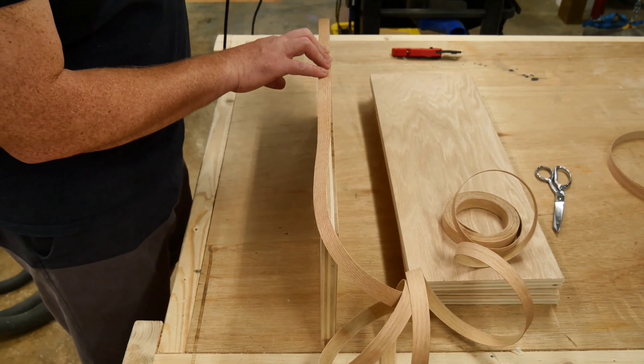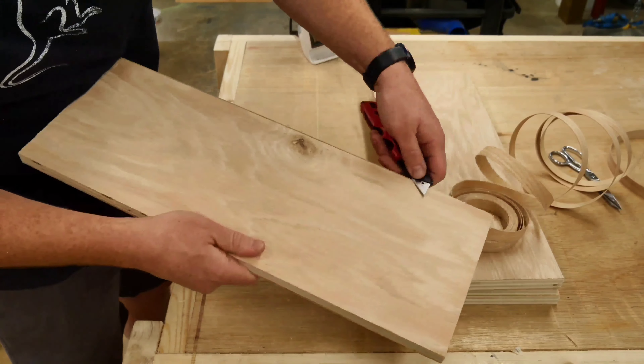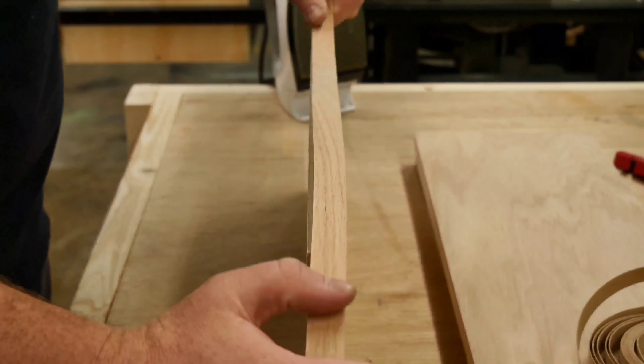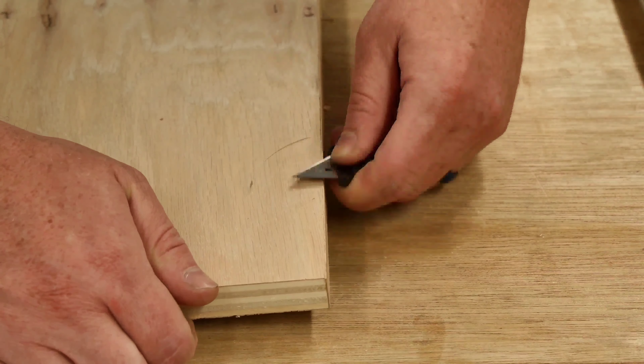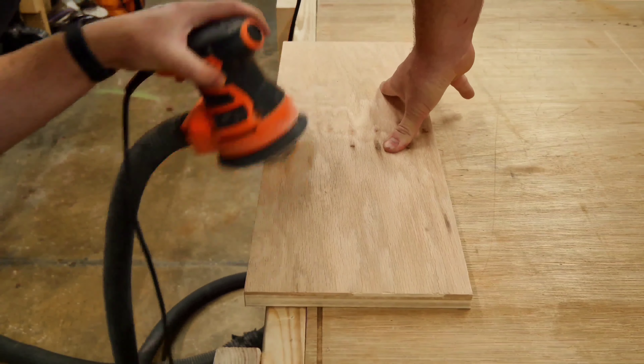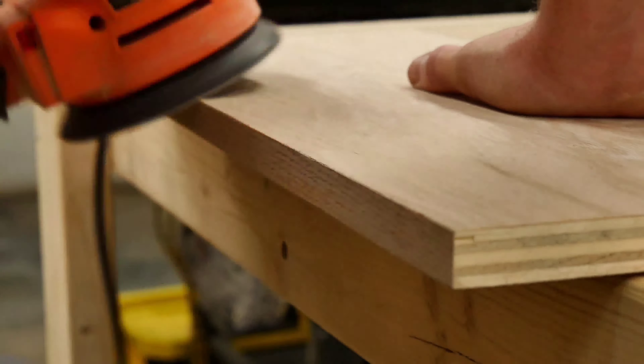Once the two fixed middle shelves were done, I moved on and repeated the same process on all the floating shelves. This particular set that I'm doing will have eight floating shelves, along with all the fixed shelves, or 12 shelves altogether. Now, I could have done them all fixed, but I wanted to have the versatility to move the shelves around as needed, hence the pegs.